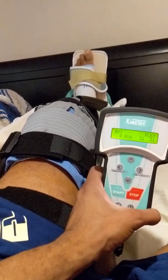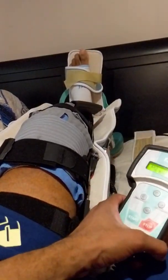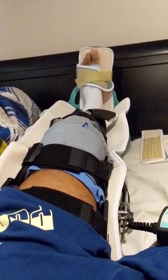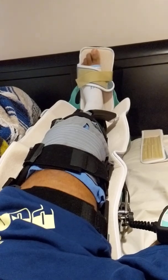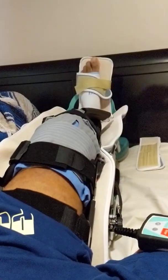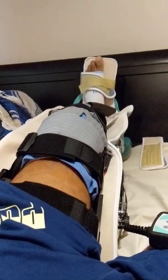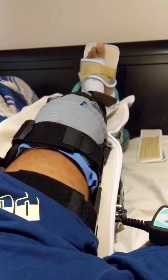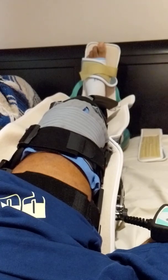They want me to increase 5 to 10 degrees every day. Our goal for the end of the week is 90 degrees flexion. 90 degrees would be like this — that's 90 degrees. So basically, this machine is called CPM — continuous passive motion.